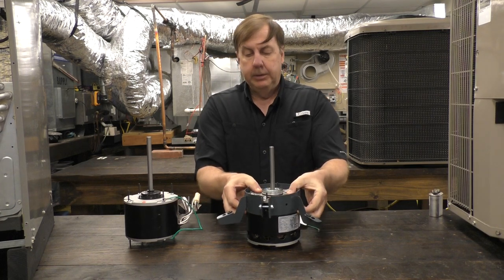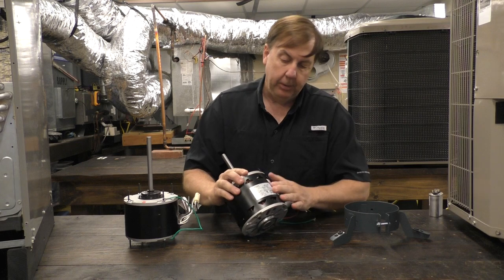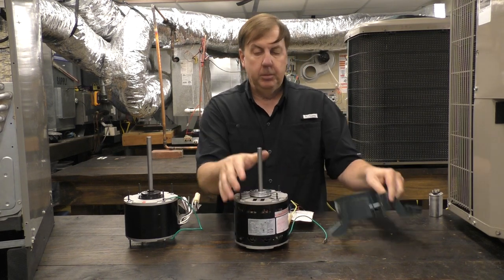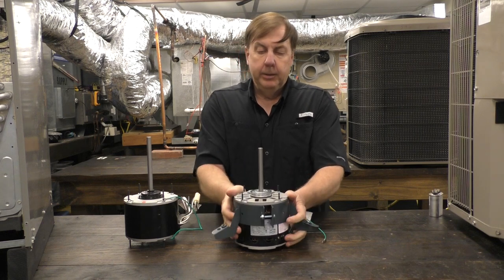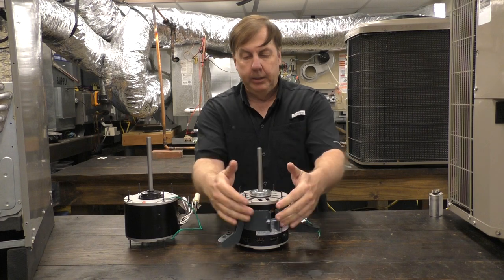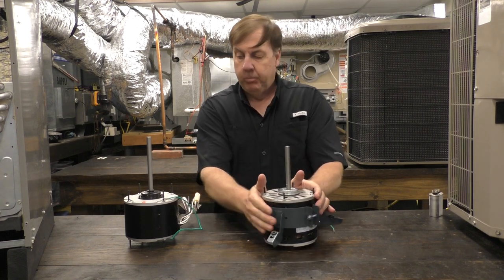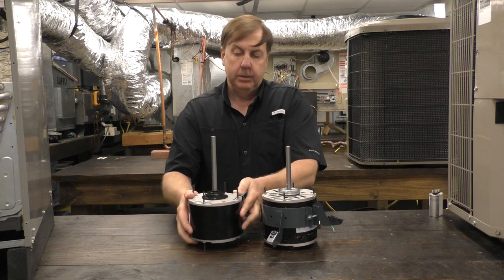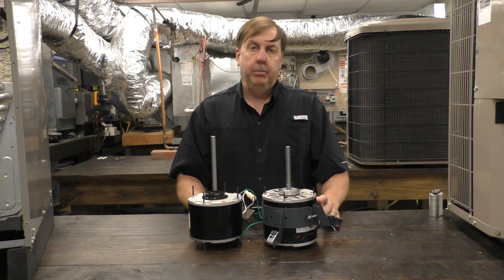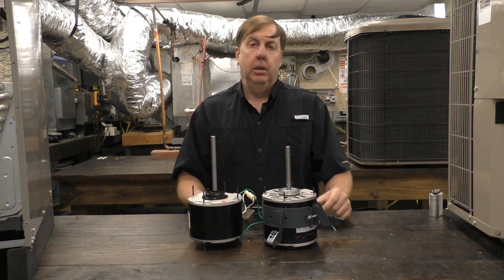One tip before you put the belly band on: take a picture of the wiring diagram and motor information label right here, because once the belly band is on, it's probably going to be covered up. Using these universal motors is great — it saves your truck stock, eliminates a lot of what you have to keep, makes you more productive on service calls, and it's a time and cost saver.